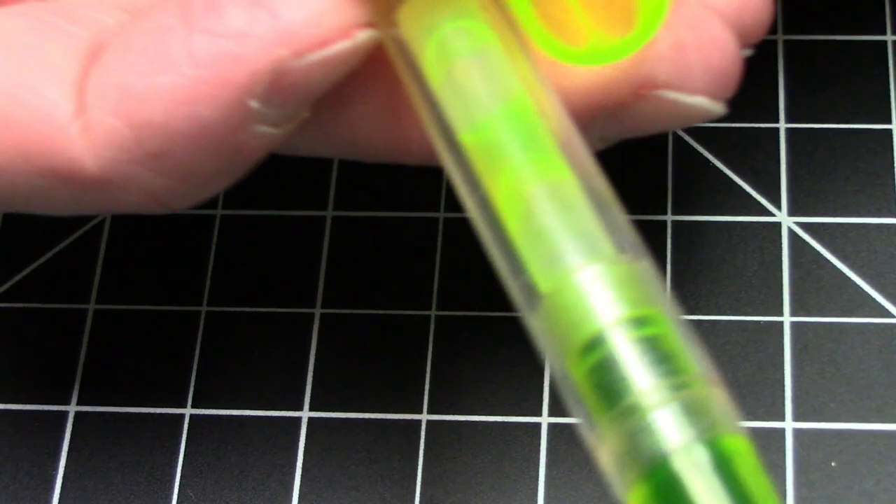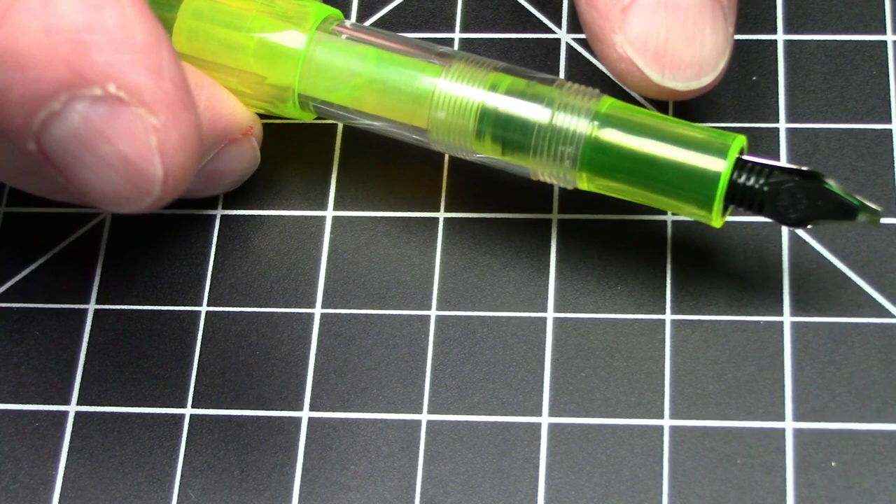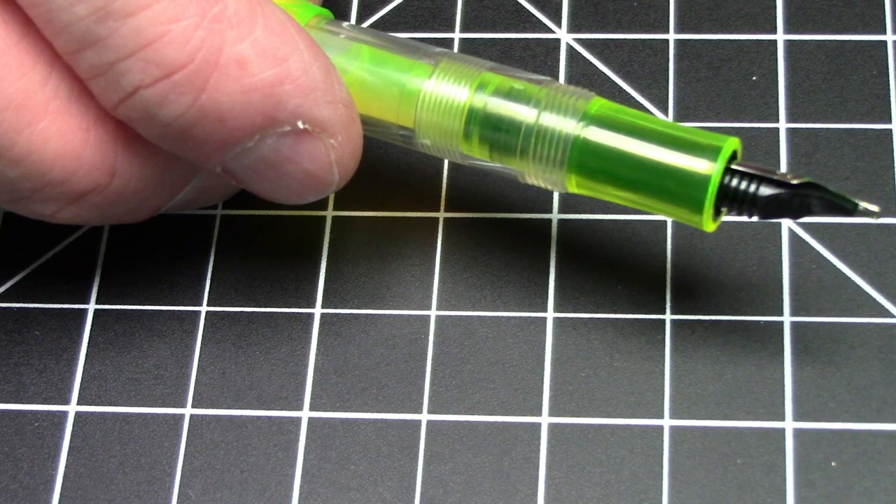It is a screw to uncap, and it takes one and one-eighth turns to unscrew. This is a tiny pen and you're definitely going to want to post it, because unposted it's just way too small. Posted it's okay length, but it's a small, small pen. The threads are not obtrusive — they are comfortable.